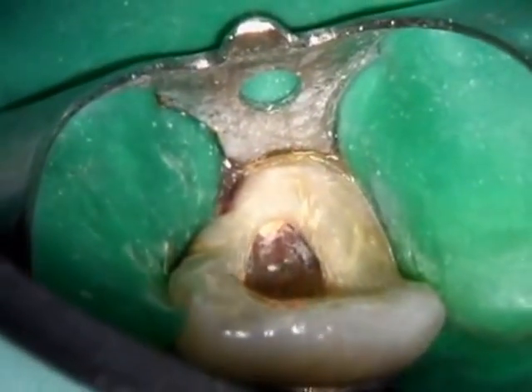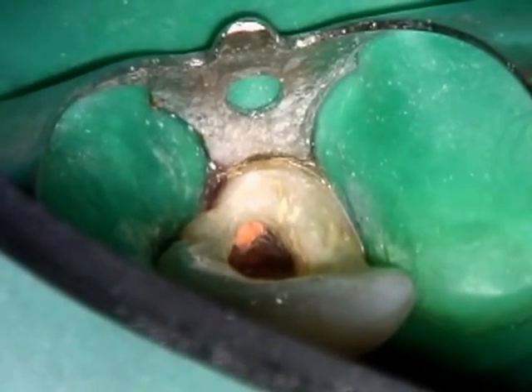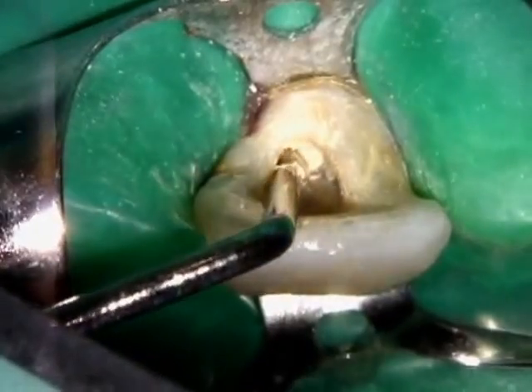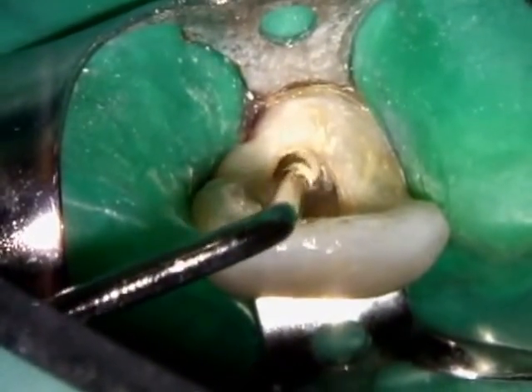All materials should be removed to a level just apical to the gingival margin. Two to three millimeters of restorative material, such as IRM or cavit, is applied on the obturating material.